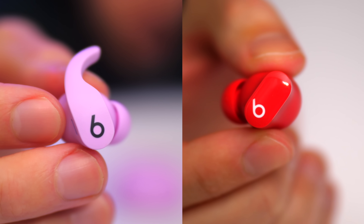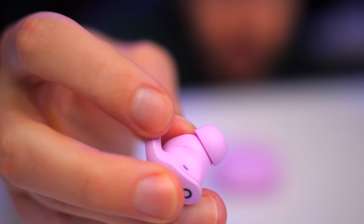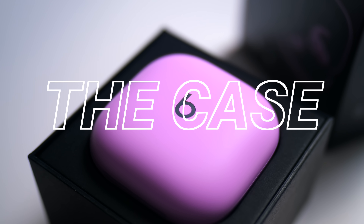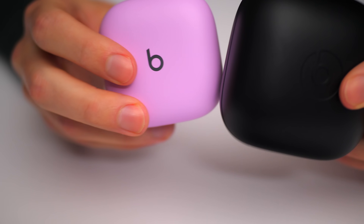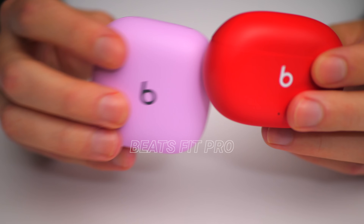On the other end of the spectrum, we have the Beats Studio Buds, which are pretty similar but not really made for working out. I actually brought these to the gym once and they kept falling out of my ears because they don't have a wing tip, and I need that for extra ear stability. These are less expensive than the Beats Fit Pro. The Power Beats Pro were $249, now you can get them on Apple for $199. I also want to point out that I really like the size of this case — it easily fits into your pocket, unlike the Power Beats Pro case, which is gigantic. You need a carrying case for the case itself. The Beats Studio Buds also have a nice small case.